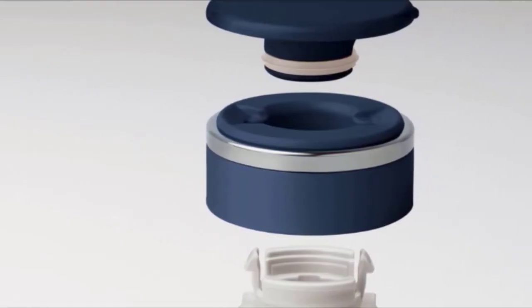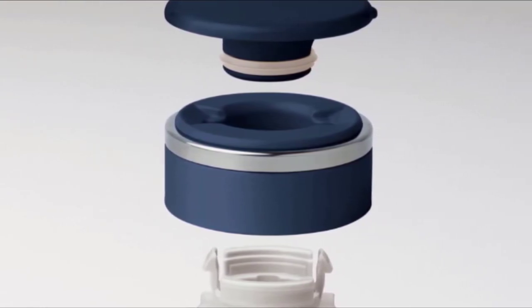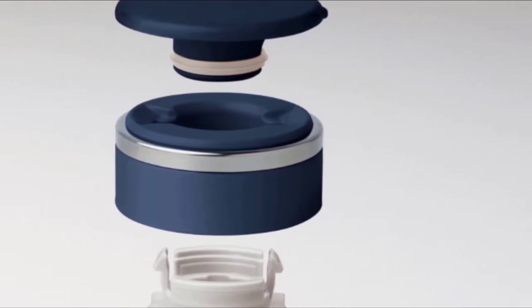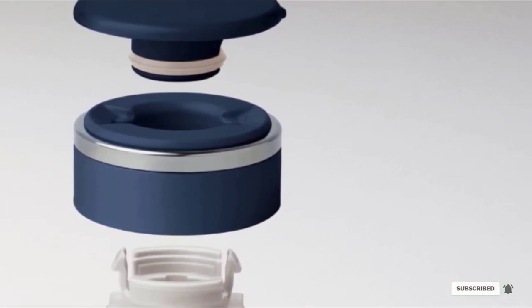The best part is that the tumbler comes with a built-in tea infuser that's attached to the lid. Keep in mind that the infuser is fairly small. To use, add loose tea leaves to the infuser, place the infuser into the mug, and then pour hot water over the tea leaves.